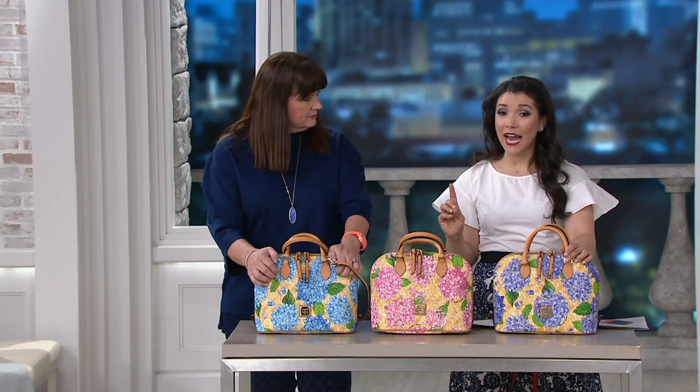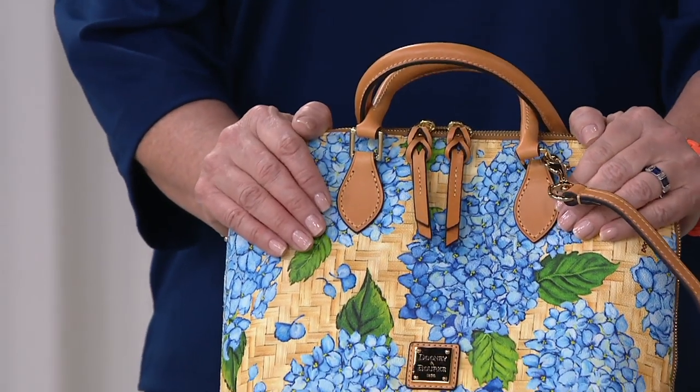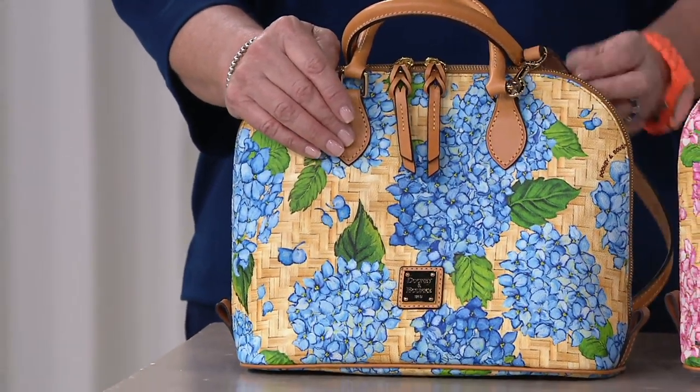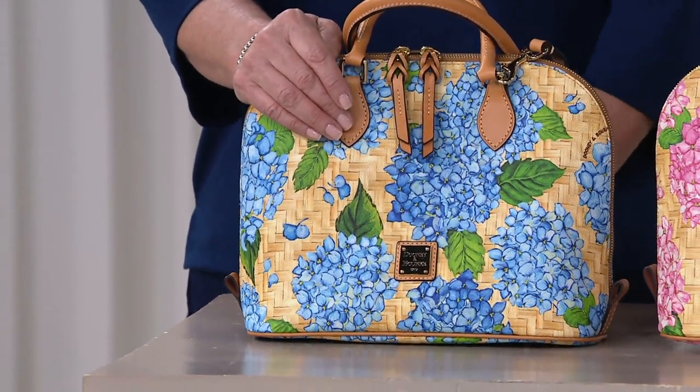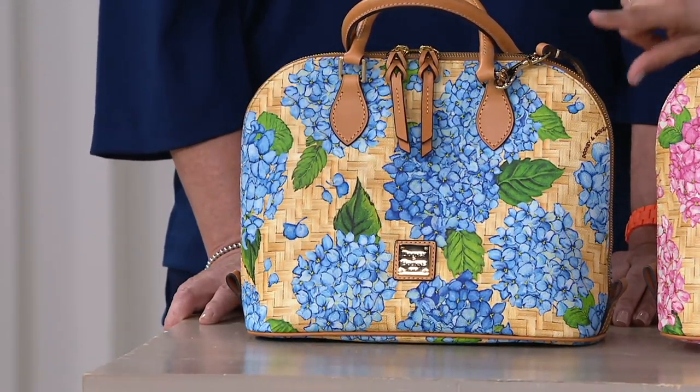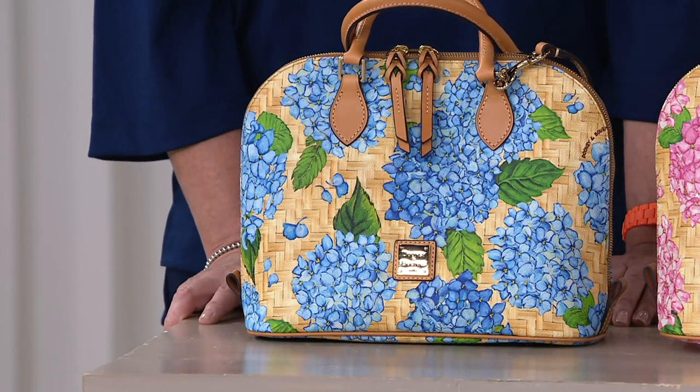The Zip Zip that you absolutely adore — this is a beautiful floral pattern in a coated canvas that will be going away. It is retiring, so we want to pass on some great savings to you: under $150, it's $148. You're saving $80 off the normal QVC price in a loved silhouette, but now with a big pop of spring personality.